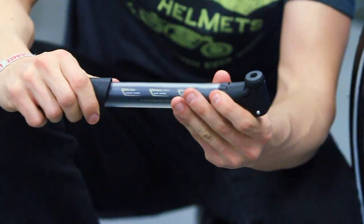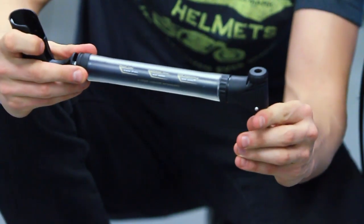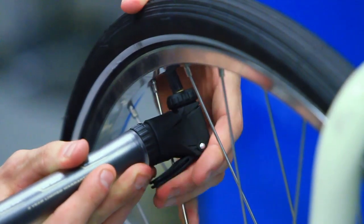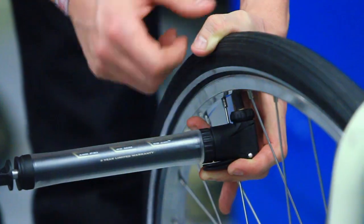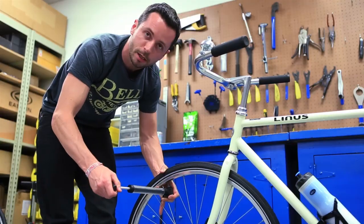Now we're going to prep the pump. The first thing we want to do is open up the handle and unlock the valve. Now we mount the pump head to the valve. You want to make sure you push it on firmly and straight and then lock the pump to the valve. To make sure you've got a secure connection, wrap your hand around the tire and underneath the head of the pump, and then use your other hand to actually pump the tire.